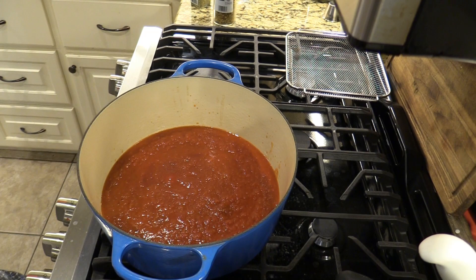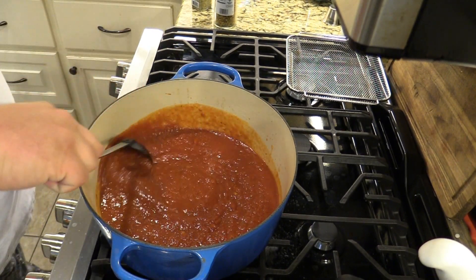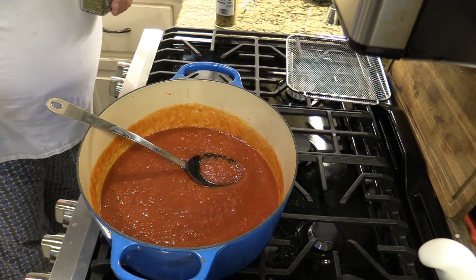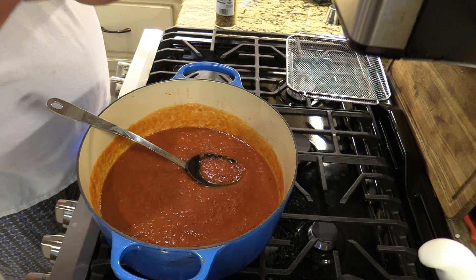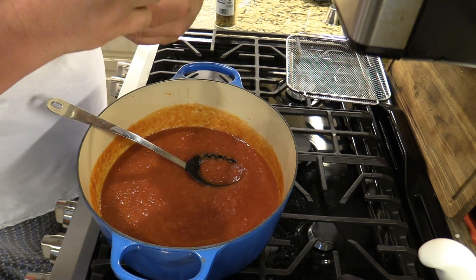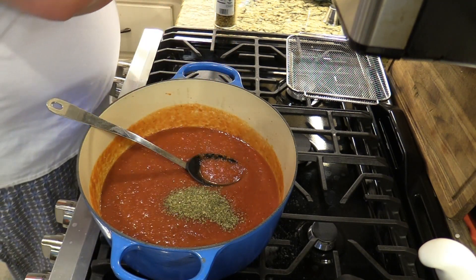I've got my favorite marinara. You can do whatever sauce you really like — tomato sauce — but I like a nice marinara for this. I'm going to stir it around a little bit, and then we're going to put a little bit of Italian seasoning in there, just to kick it up a little bit.